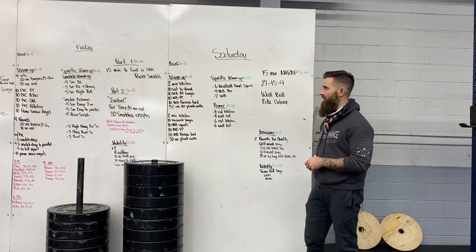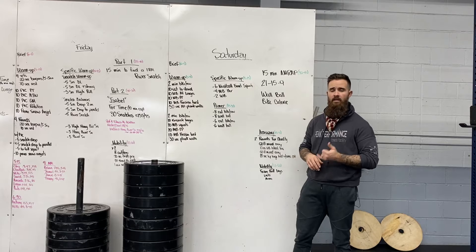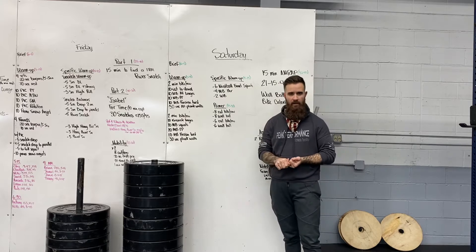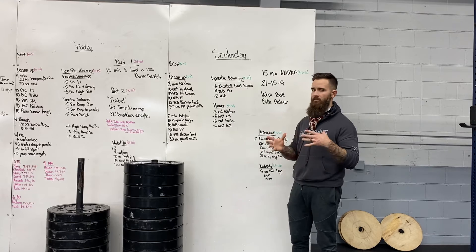So we're going to explain that in a second. Remember, we've got acupuncture coming up next Sunday. Got a couple spots left on that one — you can register right in your PushPress app. And then the following Thursday, we've got one spot left as of this morning for the injuries clinic, where you have to register and then book your appointment with Heather.